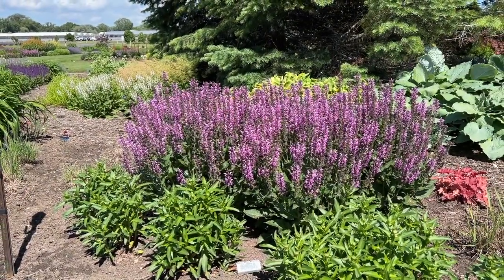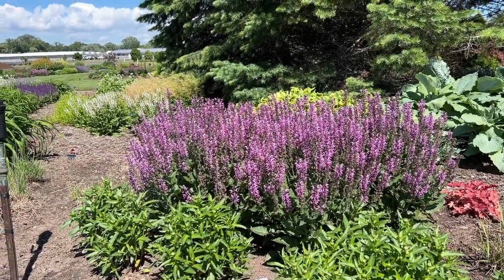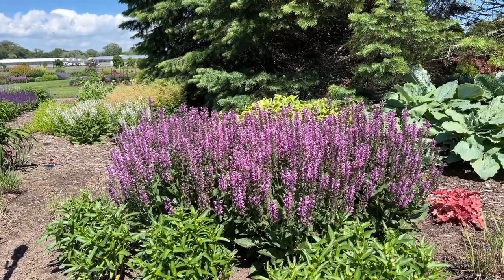Hi, this is Heidi from Garden Crossings out in the Trial Garden today, and I wanted to show you the Salvia Back to the Fuchsia. There's just so much prettiness going on here in the garden today, and this Back to the Fuchsia is really just putting on a beautiful show.